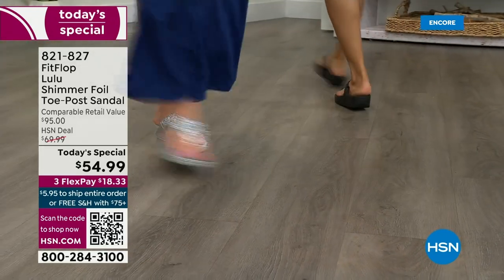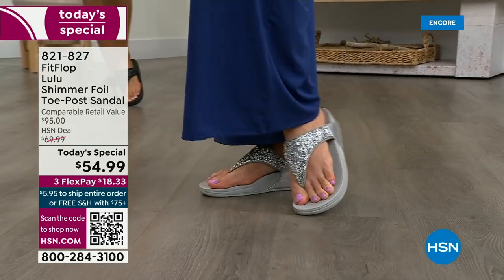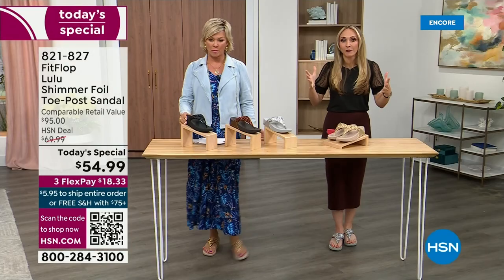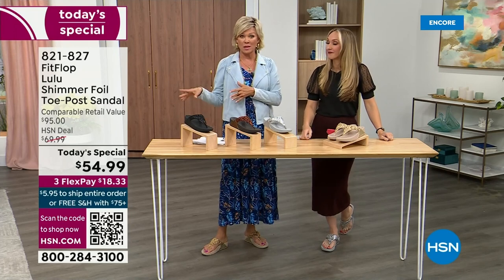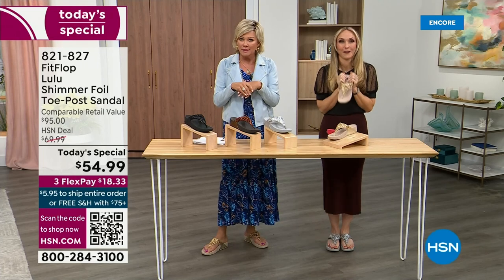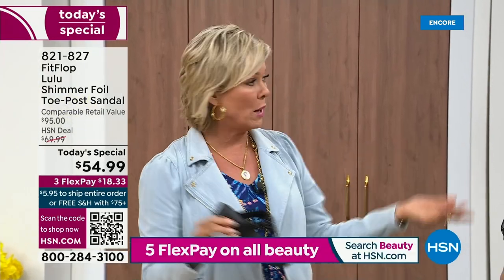We've got a couple of styles coming up in our show tonight that are around $100 — that's the typical price point for FitFlop. So this at $54.99, I was shocked. I'm so excited. That's an amazing price. I feel like that's the price we did when we launched the brand, maybe six or seven years ago. I remember thinking, how much different can it be than any other casual sandal brand? And then I slipped my first pair on and I was like, oh.